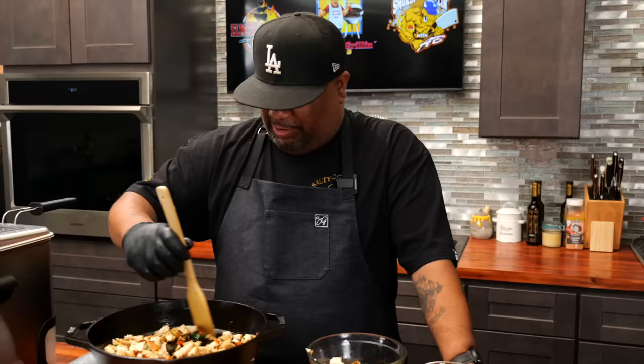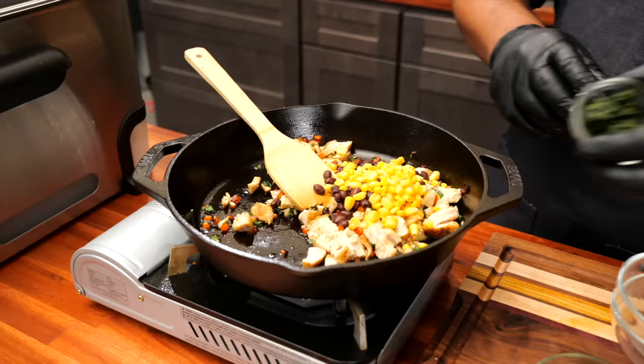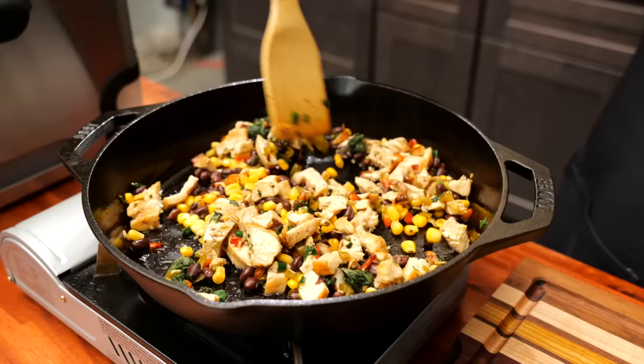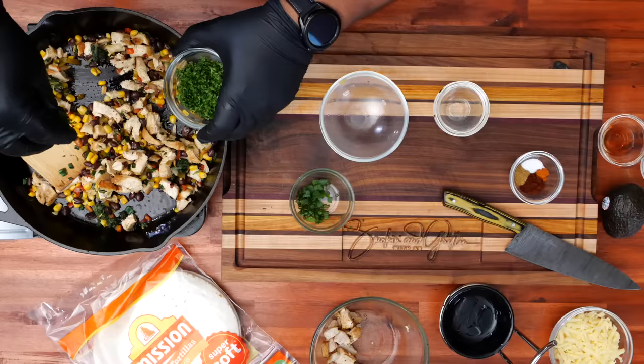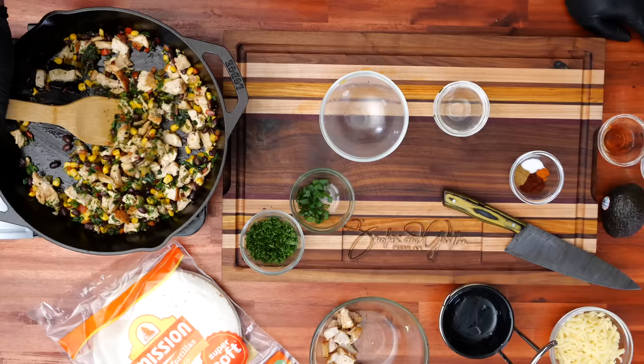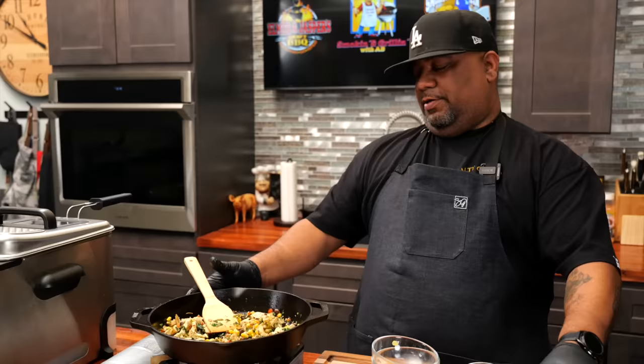Now coming in with the beans, corn — remember the title says southwestern — spinach, and jalapeño. Give it a stir. Now we come in with the parsley, just a couple of tablespoons. That extra little pinch can't hurt — it gives it that splash of green and a little bit of flavor while cooking. Super easy, big on taste, and this is one of my favorites. Now I'm going to sprinkle in the seasoning — this is what's going to tie it all together.